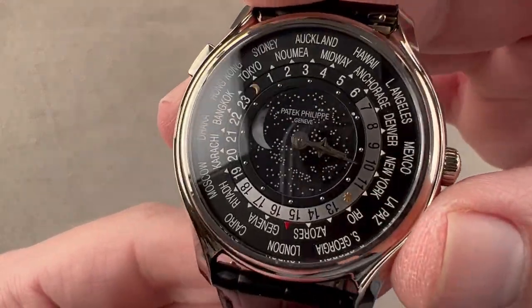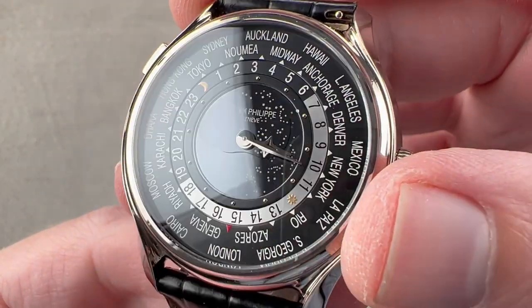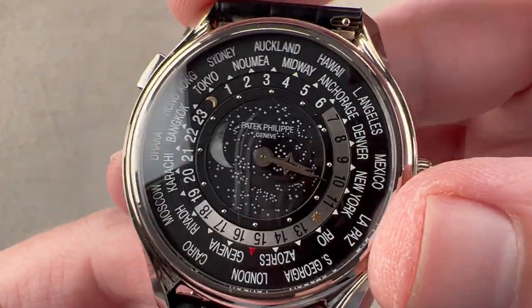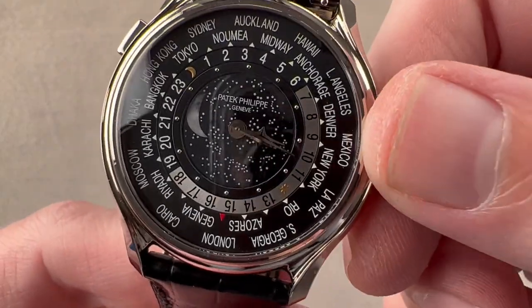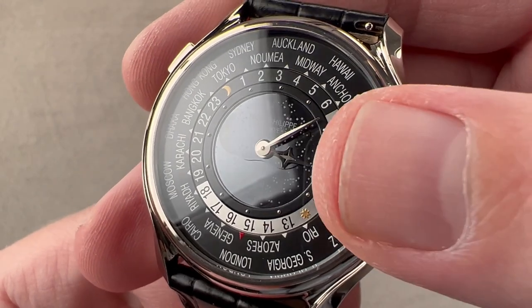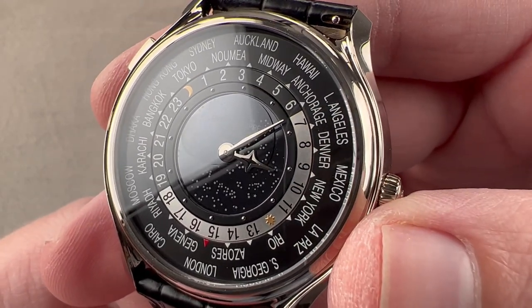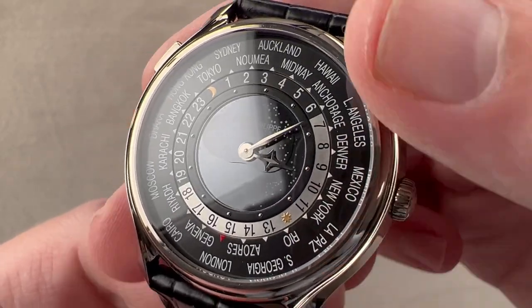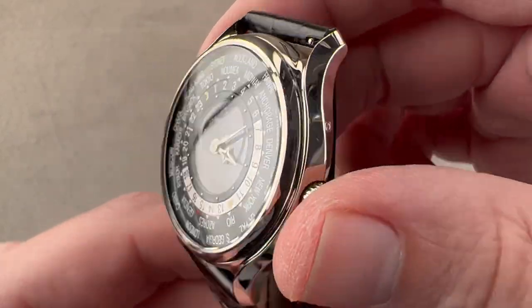The guilloche center dial of the 5130 is replaced by a lush and lovely crescent-style moon phase. The moon phase is actually one of the photorealistic moons, and you can see there's a cluster of stars underneath with a couple of constellations depicted. We have an hour hand that is inspired by Crux, the Southern Cross constellation — that's where that design comes from. The little hour indices on the center dial and the hands are made of white gold.